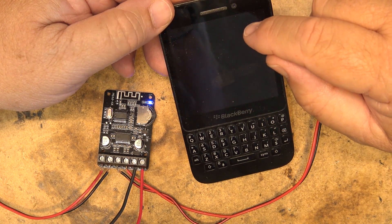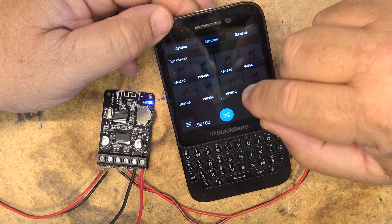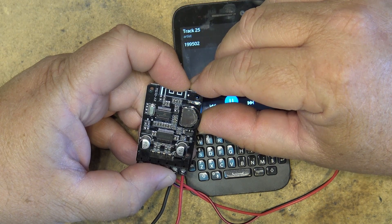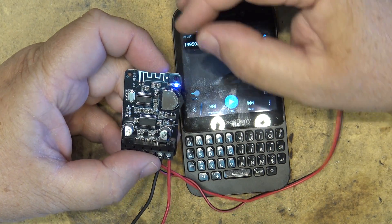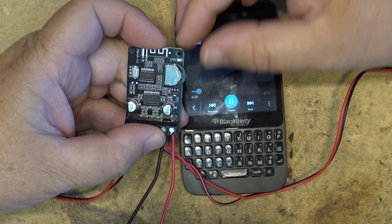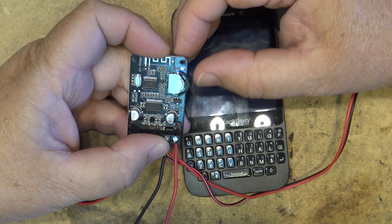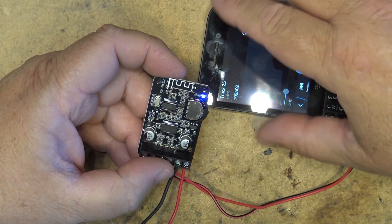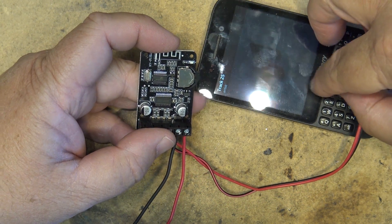If I bring up my music player it should start playing. There are controls on the side — volume up and down, and press to pause playback. Press again to resume. I would imagine if I click it quickly it's going to advance to the next track, but maybe not.